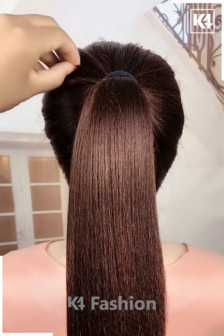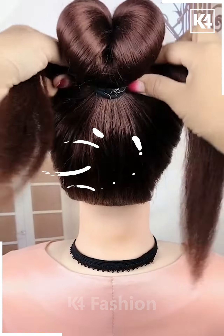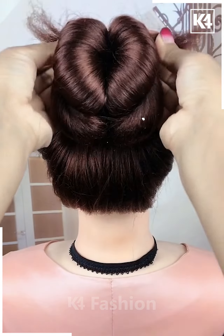For the next one, make a ponytail and then pull out the strings as shown in the video. Divide the ponytail into two sections and then pull it inside out nicely and make a bun out of it. Fix it all properly and it's all done. Cute, right?